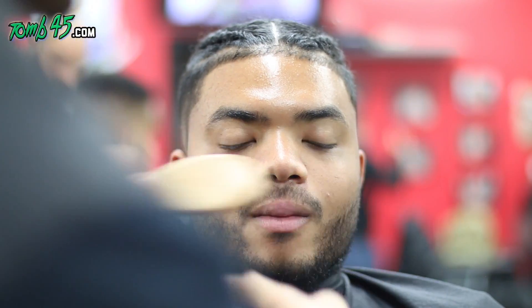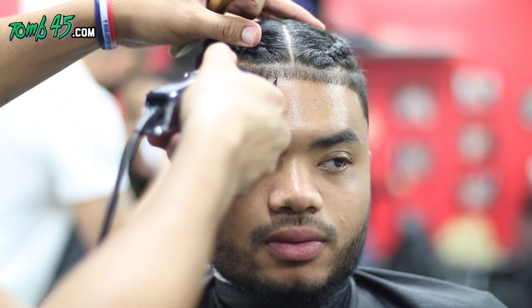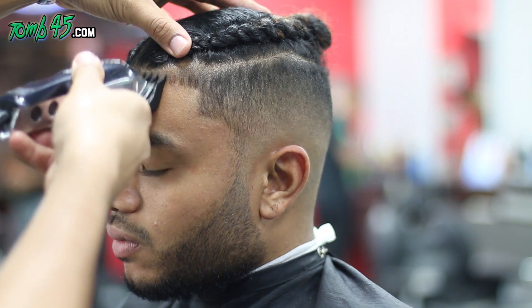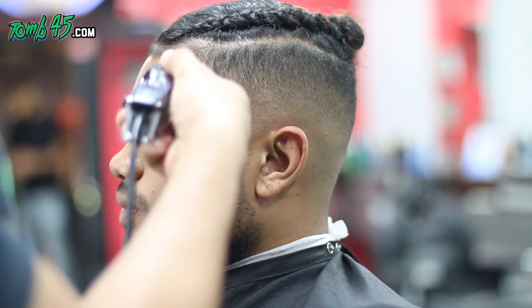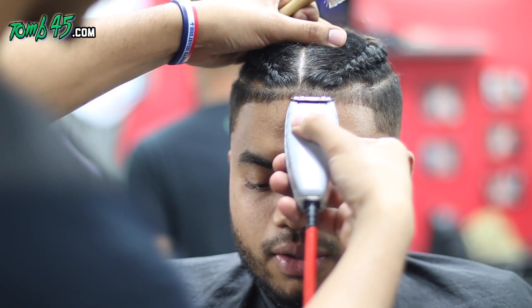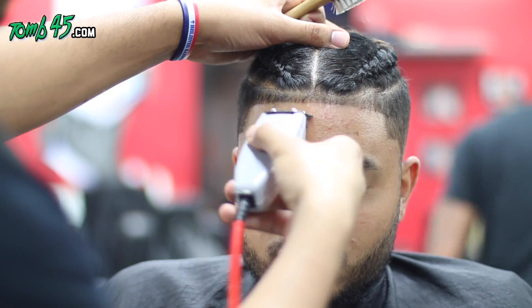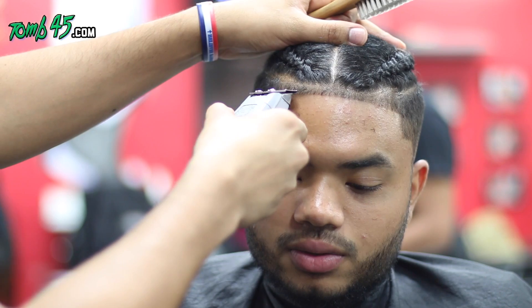This is always scary. When a client laughs a lot, there's obviously a good conversation going on and they can't hold themselves, so they move. You got to be careful. I've never ever patched anybody up. When they're laughing I'm usually pretty agile and I can move the clipper quick enough to where I don't give nobody a patch. I don't know if this has ever happened to you guys, but it's never happened to me.